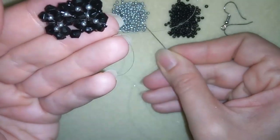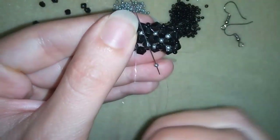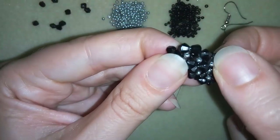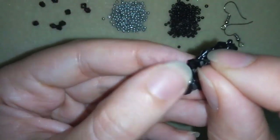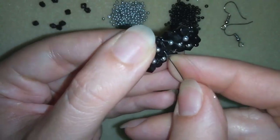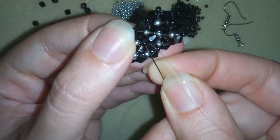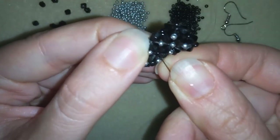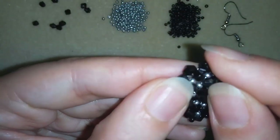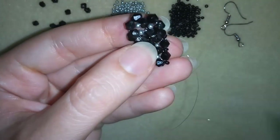And here, guys, it's time to add my last silver seed bead. I will do this, then through this bicone in the same direction where my thread is pointing to.